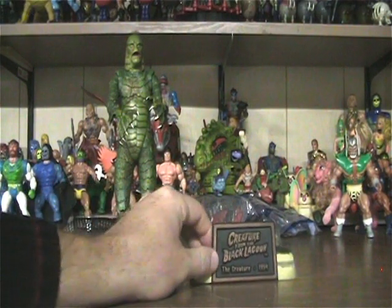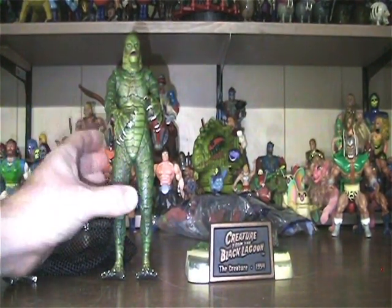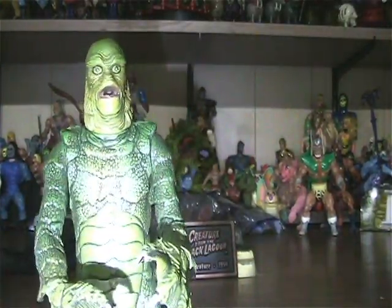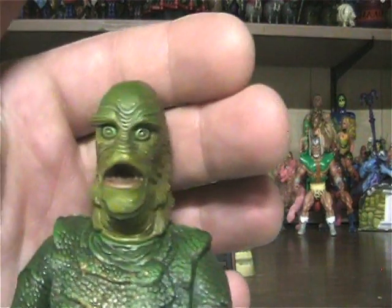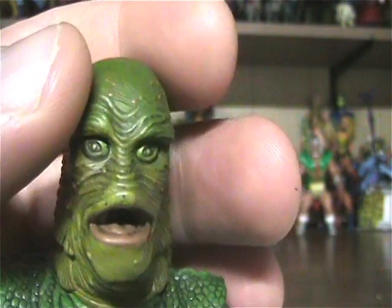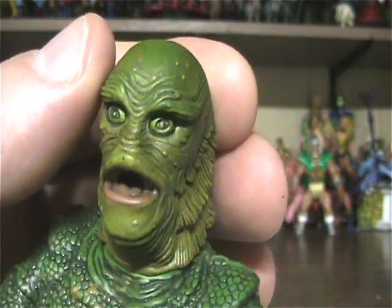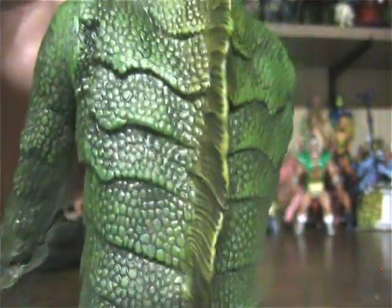Now let's talk about the thing we're all here for in the first place — the creature. I love the Creature from the Black Lagoon, and this creature has some amazing details. Just look at the gills — made to look like the guy in the suit pretty much. And it has scales. Just amazing details on this figure.